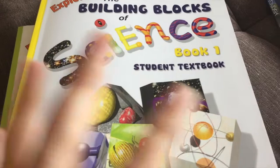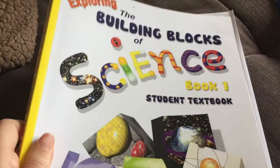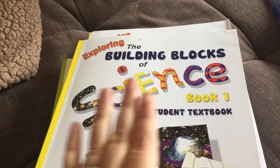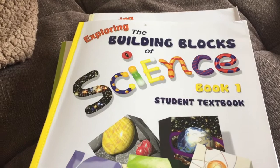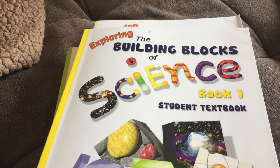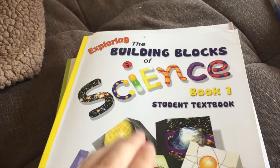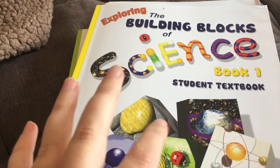A big question is: is this a Christian background curriculum, or is it evolution-based? This series is non-religious in any way. It doesn't talk about evolution, creation, or how the world began. It talks about science — things we can measure and see. You can totally make it Christian if you want, but there's nothing Christian you need to omit. It's a very neutral program.